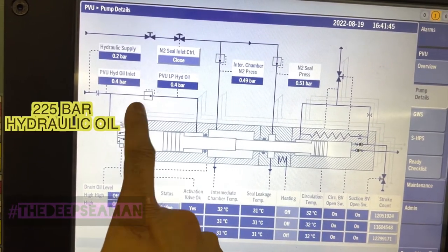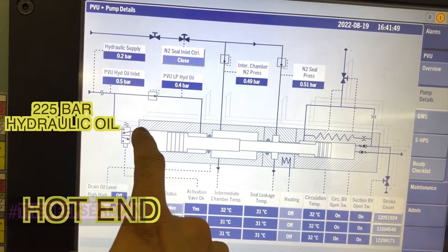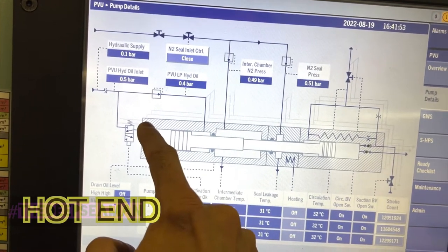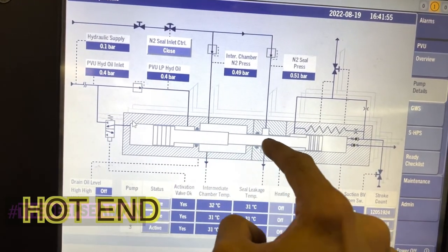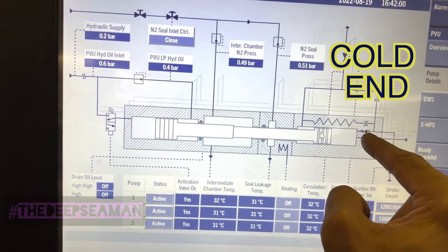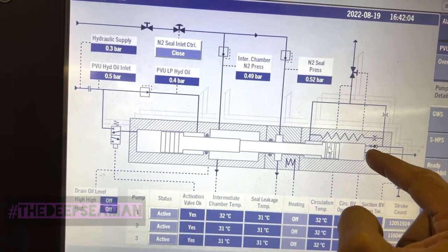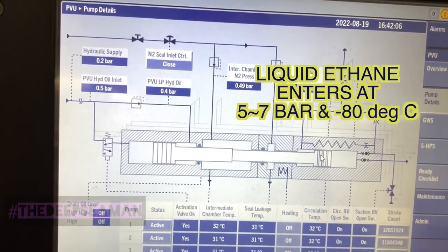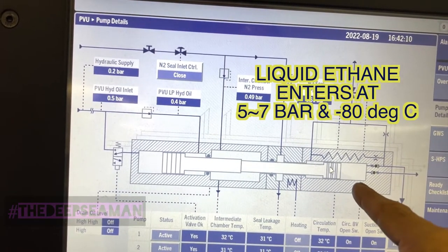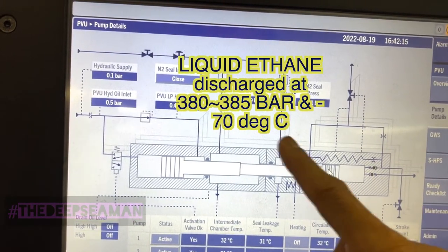This acts as the spring. When the solenoid gets the signal, high pressure oil goes in and pushes the piston. The moment the solenoid loses the signal, or when the pump reaches end stroke, pressure is released back and because of the hydraulic spring the cylinder goes back. This entire piston is connected to the cold end - the cold end piston takes suction via the non-return suction valve and the delivery valves, taking suction at about 5 to 6 bar and delivering liquid ethane at 380 bar.